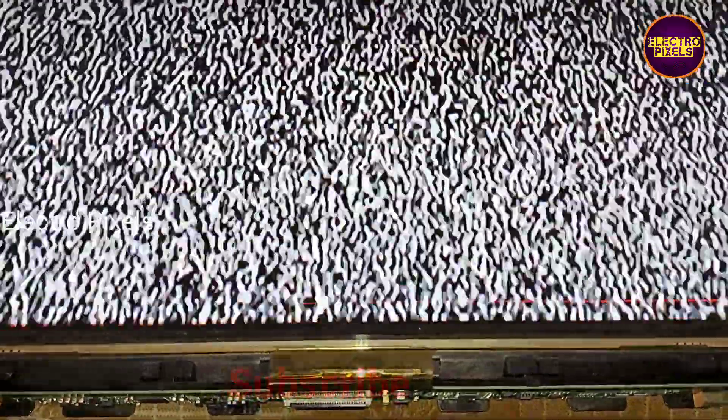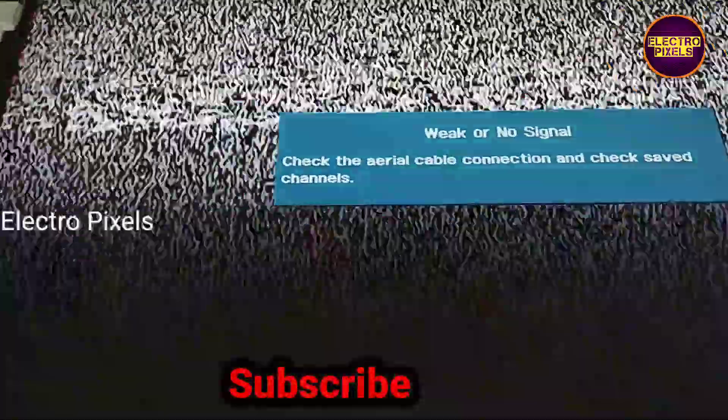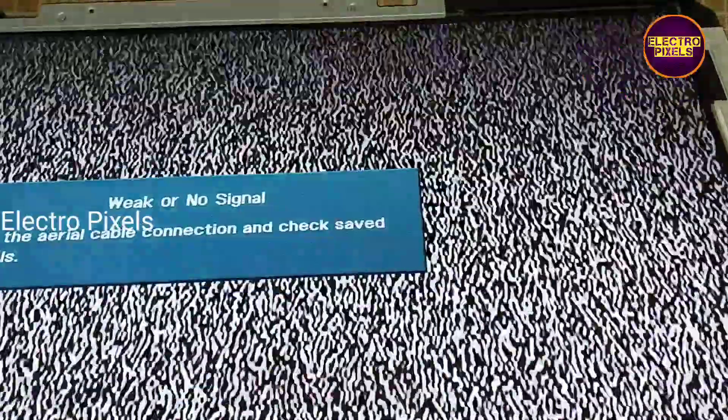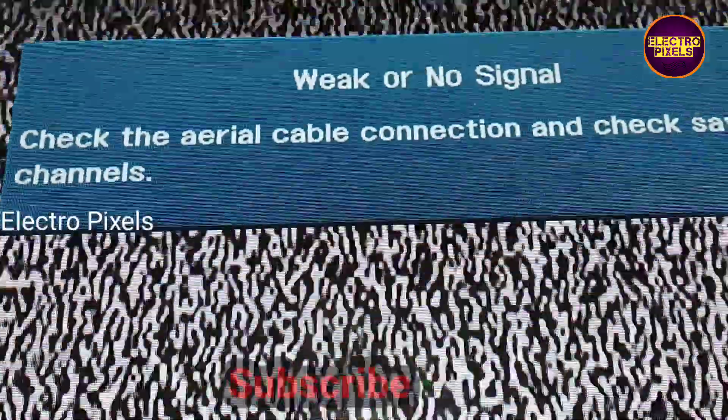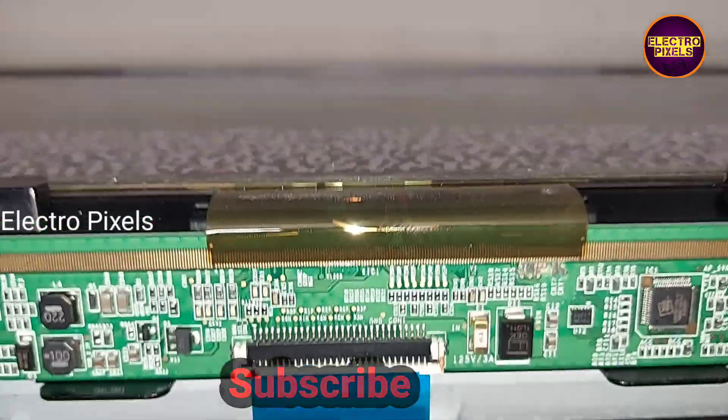Hope you like this video. See you in another video with another interesting topic. If you like our channel, please don't forget to like, subscribe, and press the bell icon for further notifications. Thanks for watching.